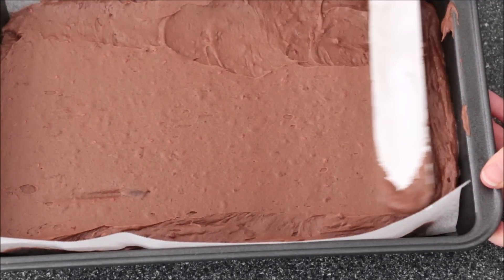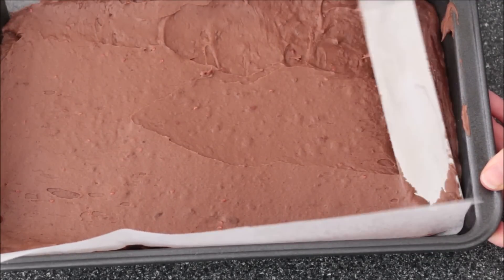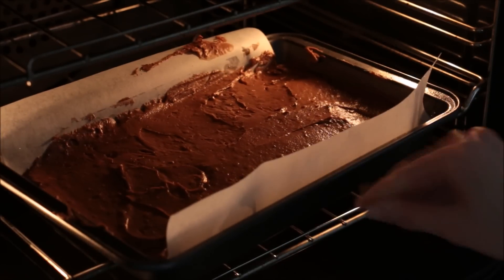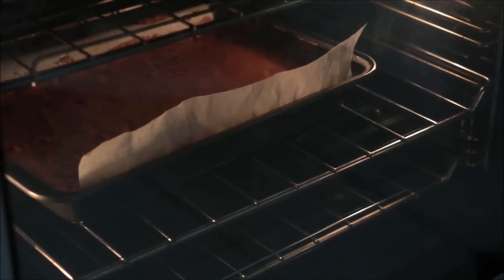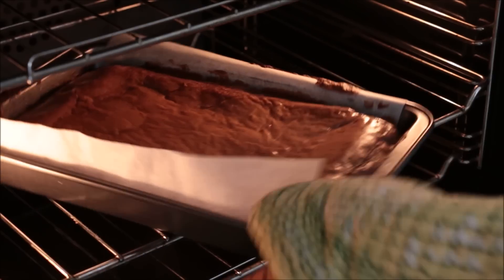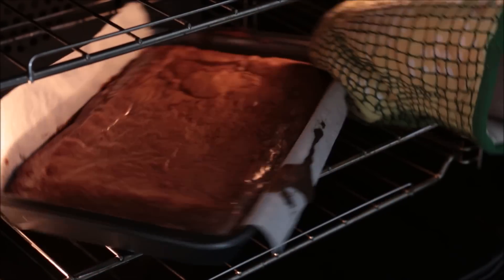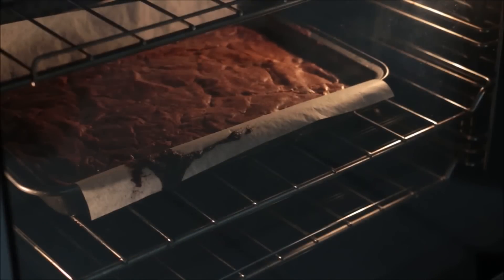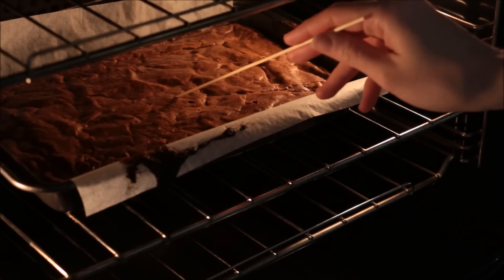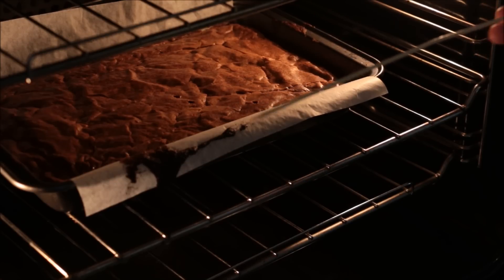You can bake it off for about 40 to 45 minutes at 180 degrees. Then halfway through baking, grab your brownie and rotate it halfway just to make sure it doesn't burn and it cooks evenly. I'm going to insert a skewer into the middle of my brownie — if it comes out clean with a couple of wet crumbs that's okay, you know it's ready.